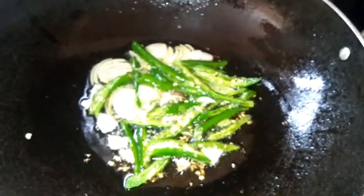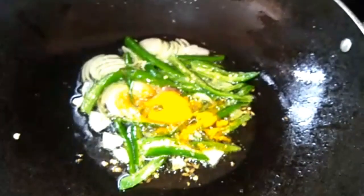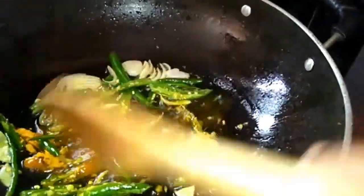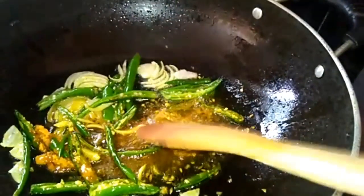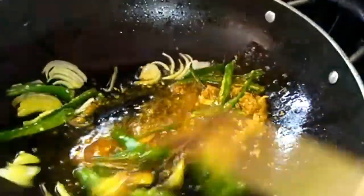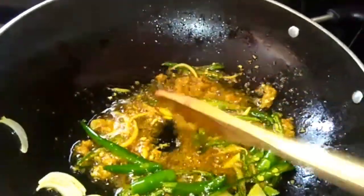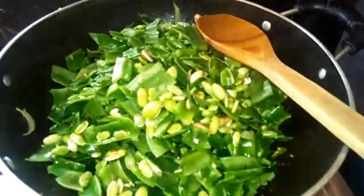Mix it as if you want to break. Put the onion in the pan, then mix it as well. We fry the onion paste in the pan.